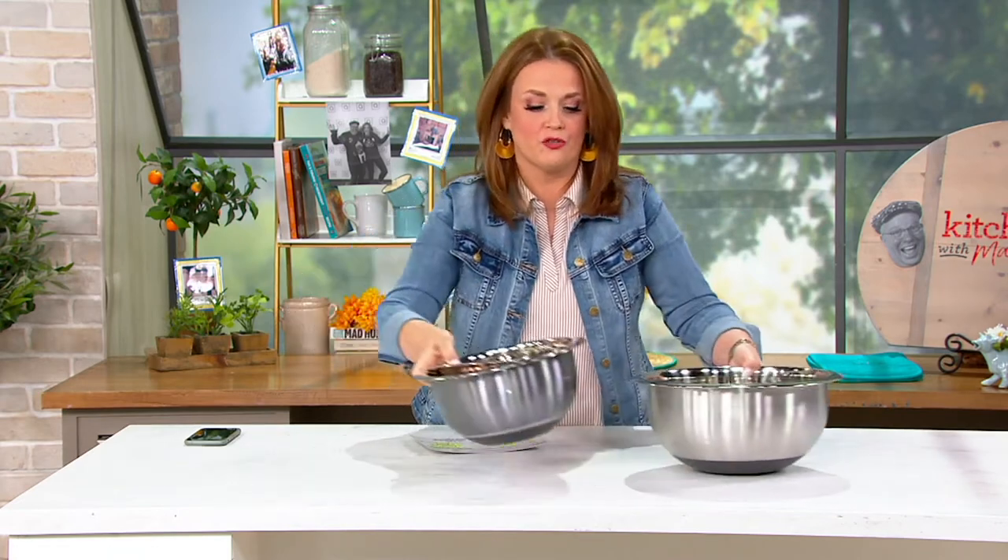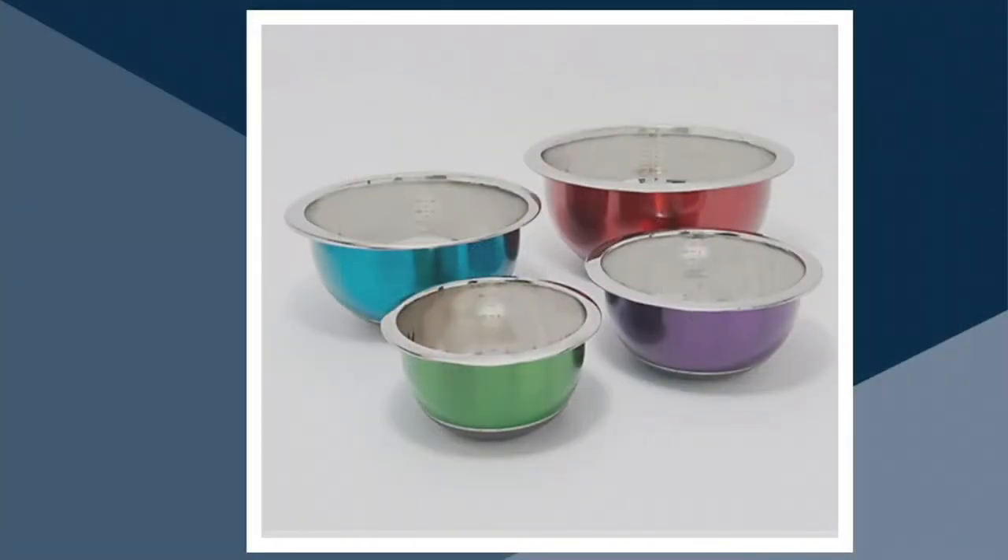We have two color options in the show today. I'm showcasing the metallics on set with me — you get a pretty gold, a copper, a gunmetal, and a silver. We also have the brights: you get a green, a purple, a red, and a blue.